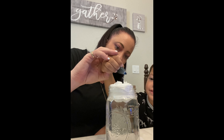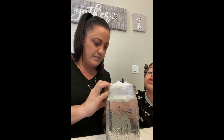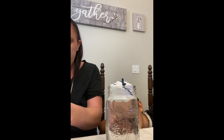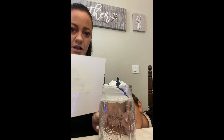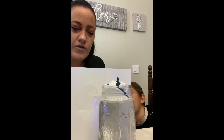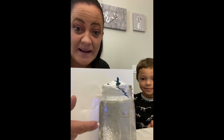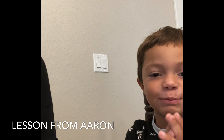All right so there's our cloud on top of our water. Now Erin is carefully going to drop some drops of blue food dye onto our cloud. Okay so now we're going to wait for it to start raining. We put our blue food dye on top of our rain cloud.